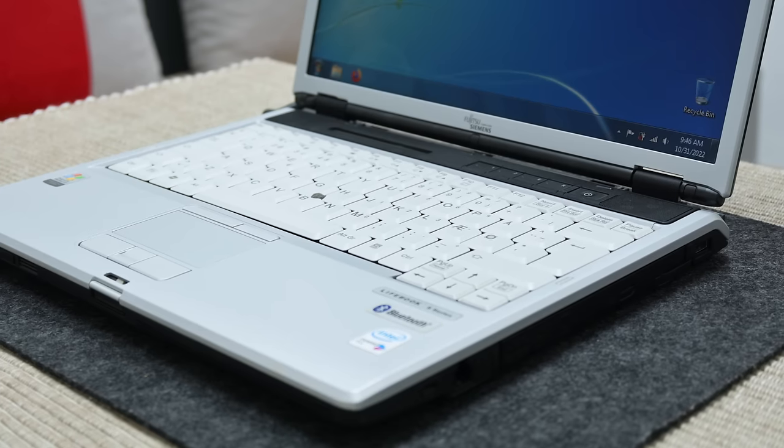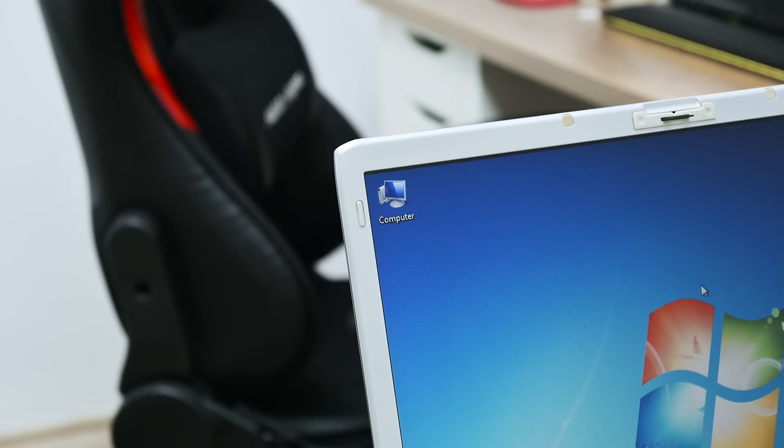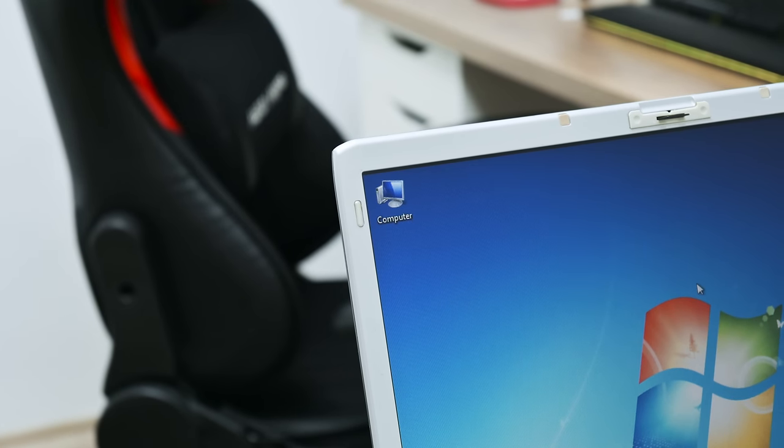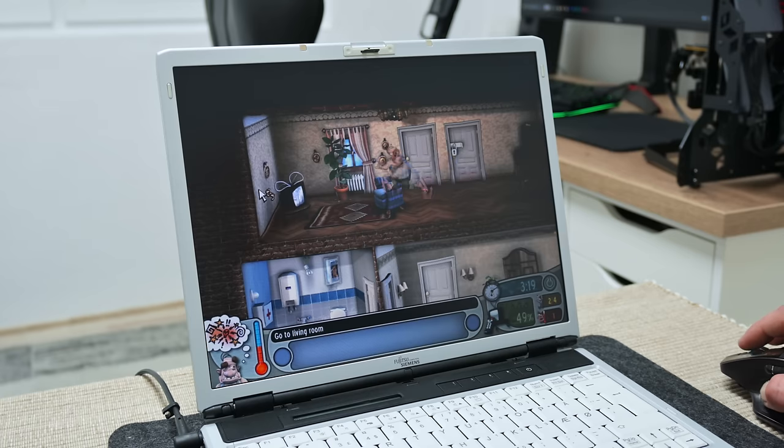And this is all about this Fujitsu Siemens Lifebook, and I'm very glad because this machine is working again. I hope you enjoyed watching this video, and I hope it will give some inspiration and ideas to bring some old stuff back into function. If you like my work, you can press the subscribe button. Thanks for watching, and I'll see you in the next video.